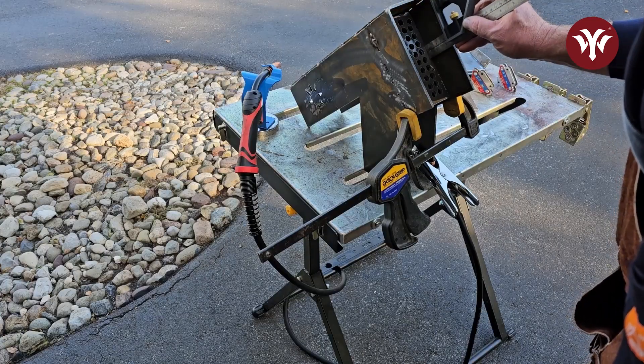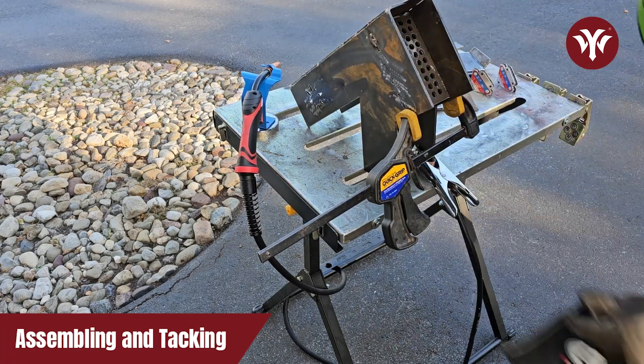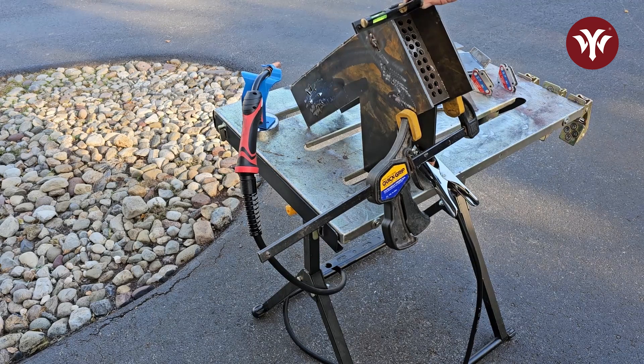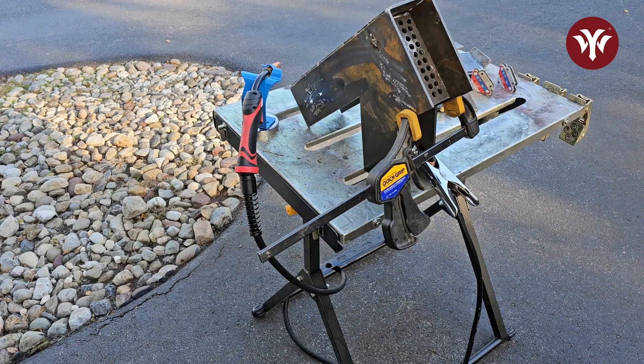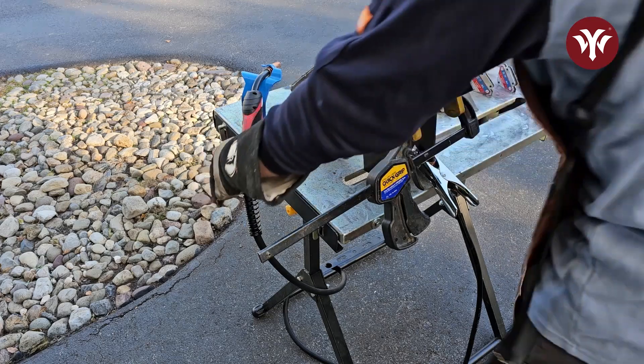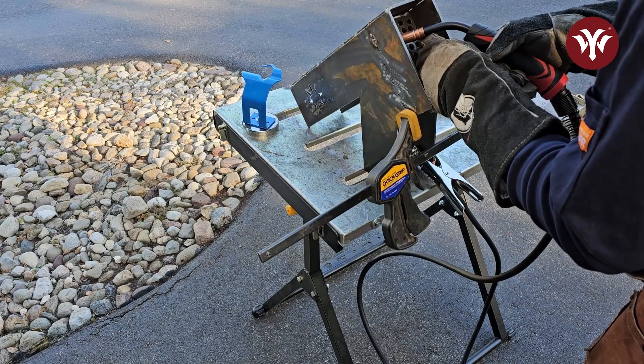Now that I have everything cut out, the next thing to do is line up and tack everything in place. What I have here is the inside vent. I'm using a combination square to line up this vent exactly where I need it. Once I'm happy, I'm going to stitch weld it permanently in place.